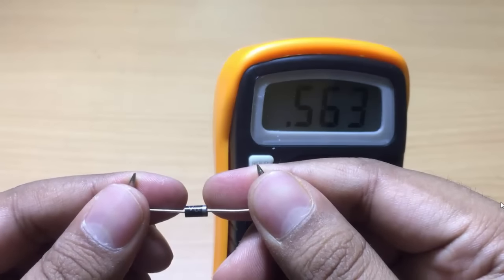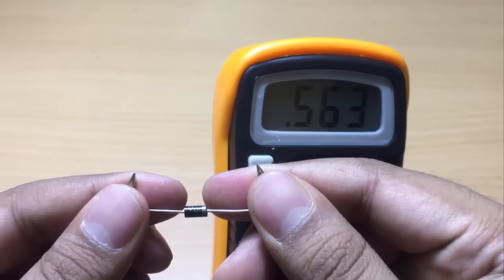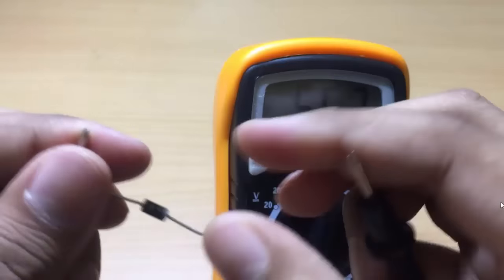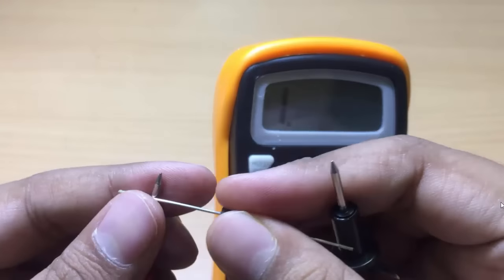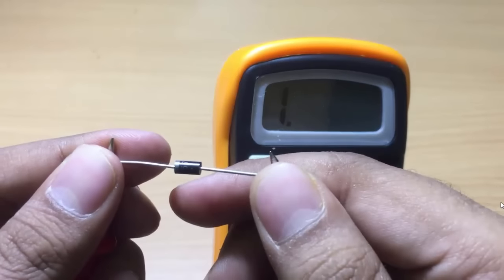Now you can see the reading is equal to 0.56V, which is nearly equal to 0.6 volts. We already know that for a silicon diode, the barrier potential or forward voltage drop is equal to 0.7 volts. If you reverse the connection again, the multimeter reading will once more be equal to 1.